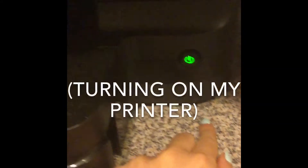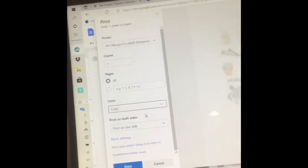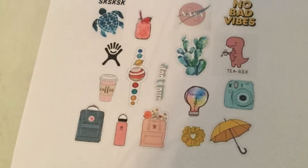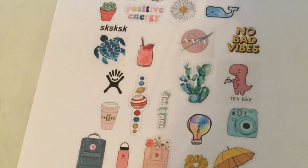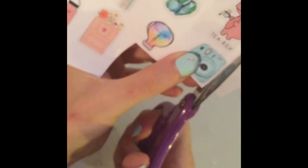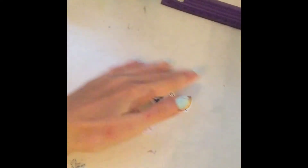I actually printed two — one black and white and one in color. Here they are. I'm using Scotch heavy duty tape and some scissors. I cut out all of them and threw away the excess. I cut most of them — I still have a few left.